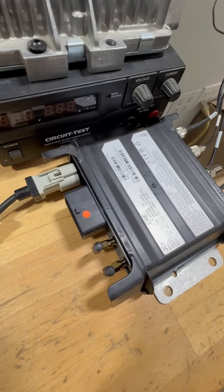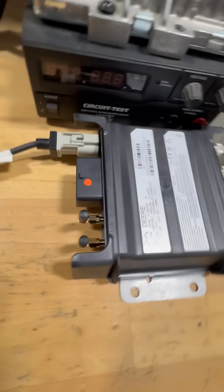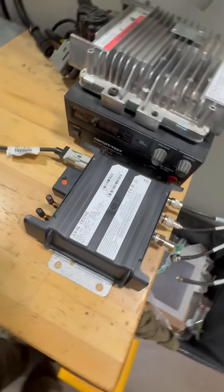And of course, connecting this block connector to power it up — should be good to go. Let us know when it's all connected and give us the serial number that's right on the modem itself. Take a picture of it and we'll make sure it's associated to your machine.